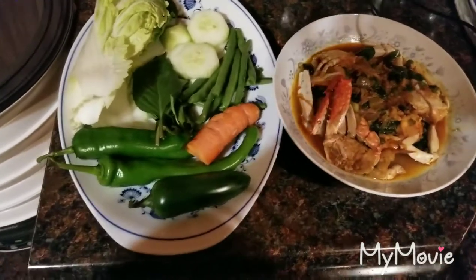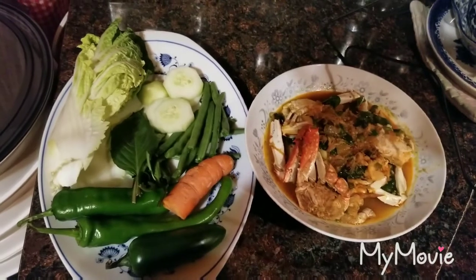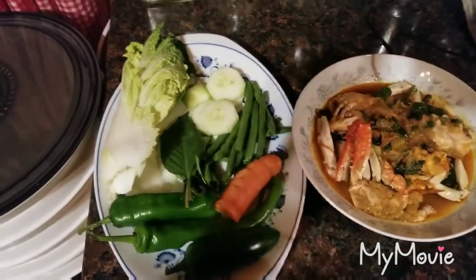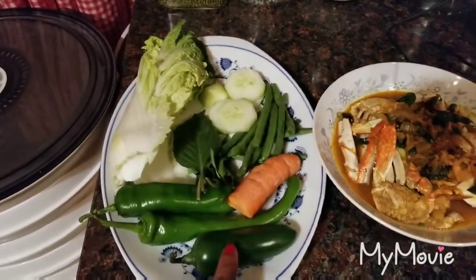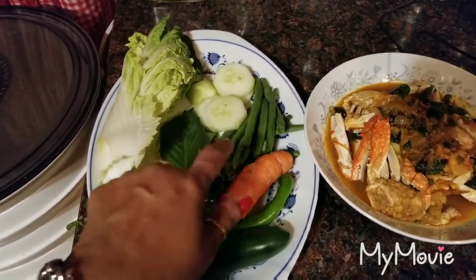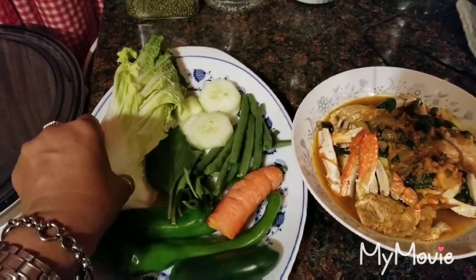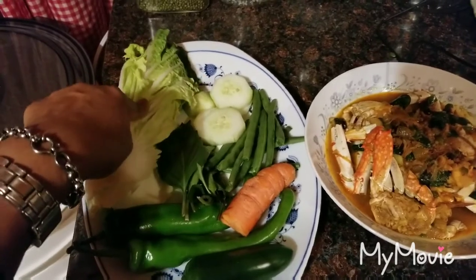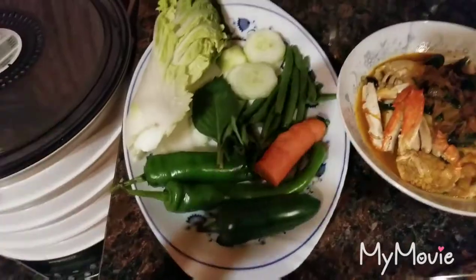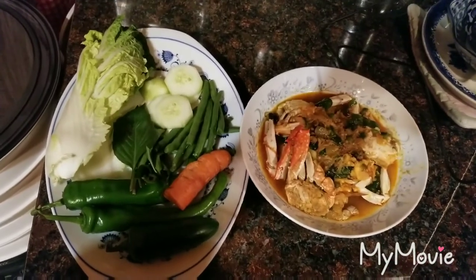There you go — that's my dinner. I got myself a bowl of crab, Krakatay, and shrimp. And I got myself a plate with jalapeno hot chili, Thai basil, beans, cucumber, lettuce, and a piece of carrot. That's my dinner for tonight — thank you guys for watching, bye-bye!